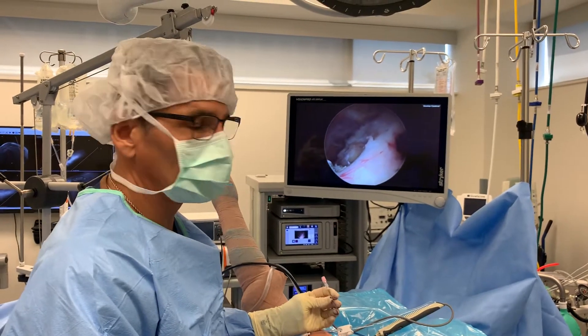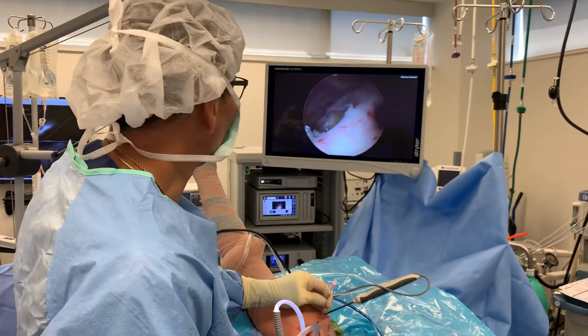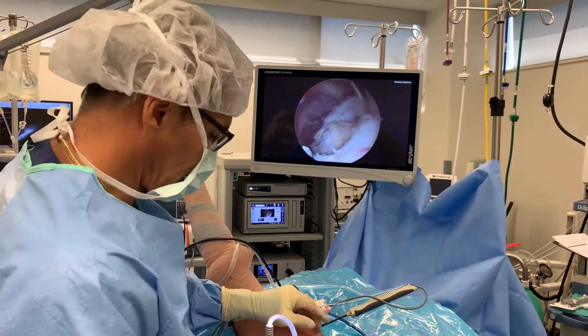Dr. Maura here, bringing you more cutting edge orthopedic surgery. Left shoulder arthroscopy — definite rotator cuff tear, that's what we're at right now.